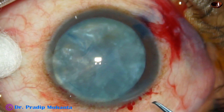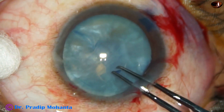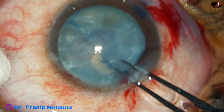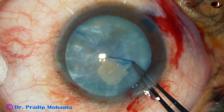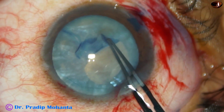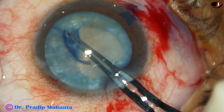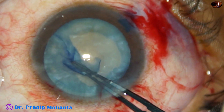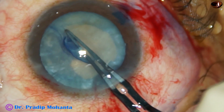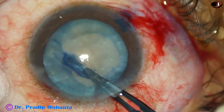Now I take a utrata forceps and my plan is to go around the fibrous tissue and do a rhexis of adequate size. In some places it may go near the margin of the pupil. But here at 4 o'clock the fibrous band goes to the equator, so it cannot go up to the equator and come back. We have to try to bring the capsule back over the fibrosis — and it has come out.